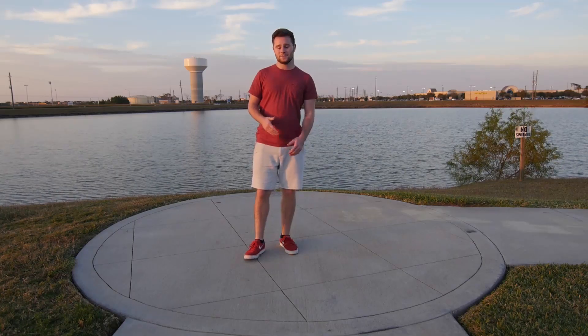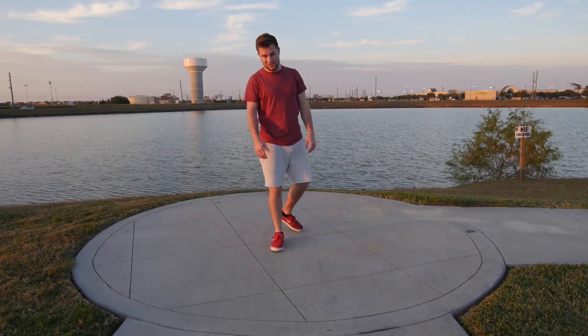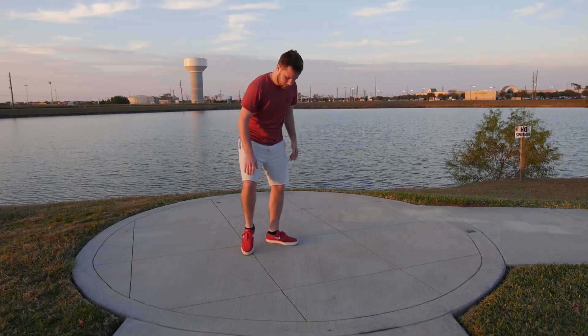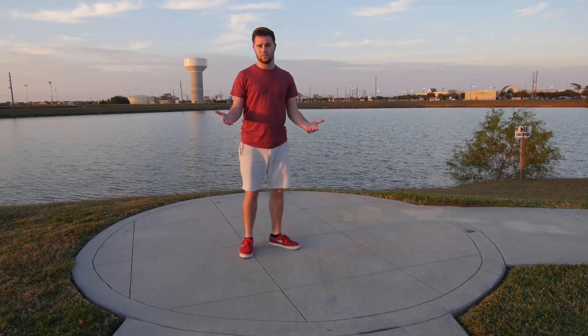So to start off with a pin drop, this is how it looks. To do that, what you're going to do is you're going to want to put your foot into the back of your knee. You can go left or right, whichever way you prefer.